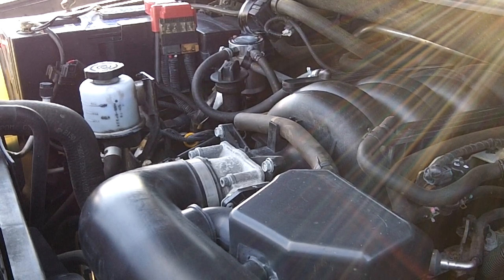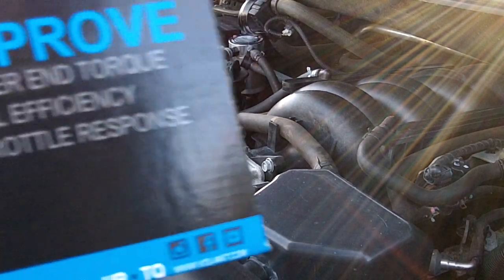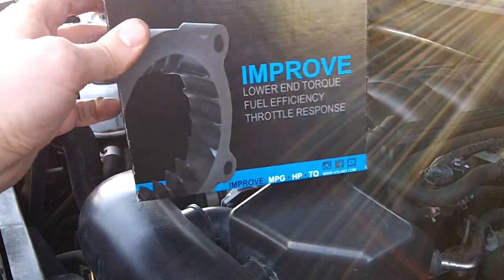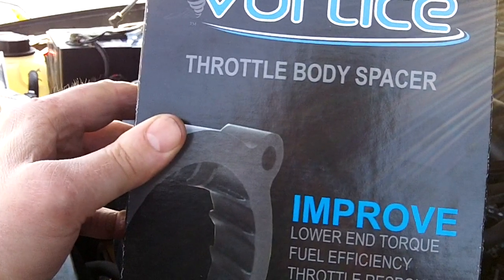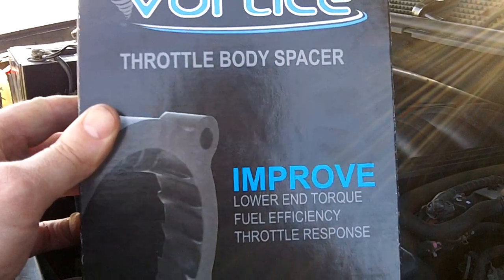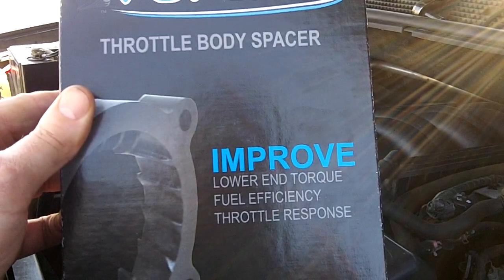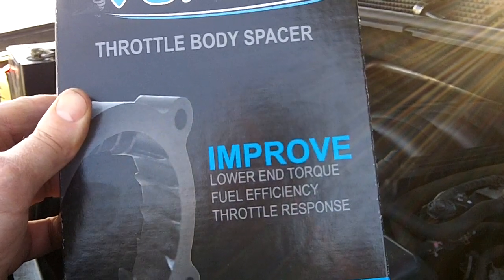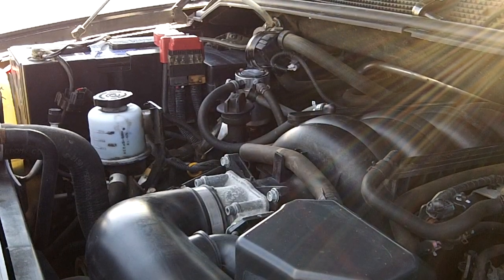Hey, this is another Titan video. Today I've got a brand new Fortis throttle body spacer to improve torque, fuel efficiency, and throttle response. We'll give it a try anyways. I'll show you how to install it, and later on I'll do a review video.